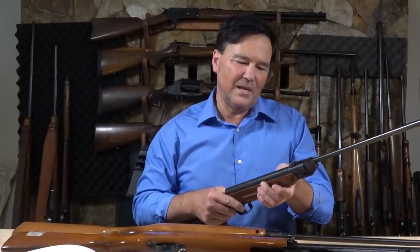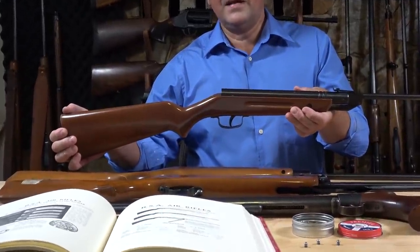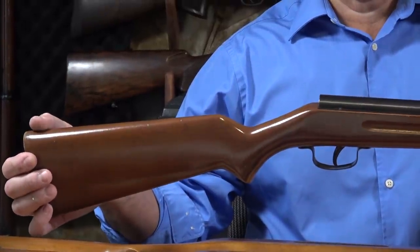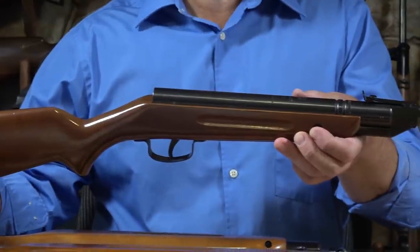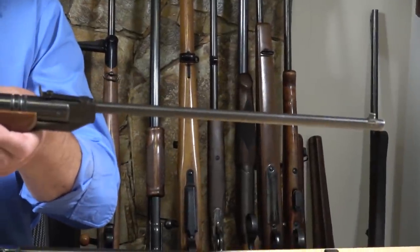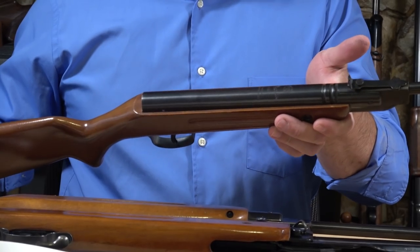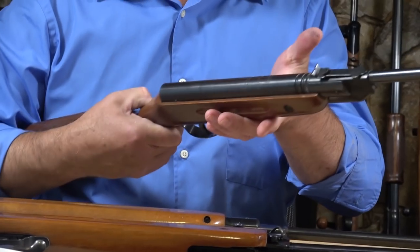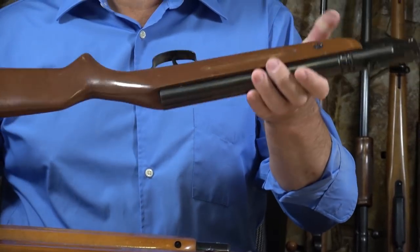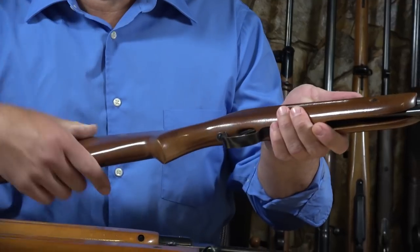I've shot thousands of rounds out of different pellet rifles. This is a Slavia 624 — I've used it for so many years, it was one of my first rifles. It's a .177 caliber, so a very small projectile, but surprisingly effective. Made in Czechoslovakia — now the Czech Republic or Czechia and the Slovak Republic. If you find a 624 on the used rack, it's so reliable, so small, anyone can handle it.